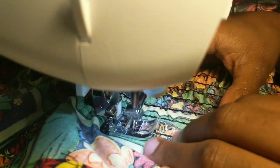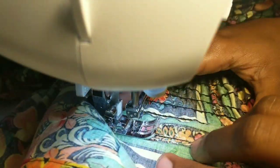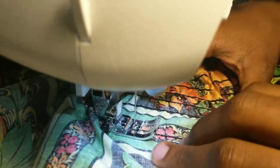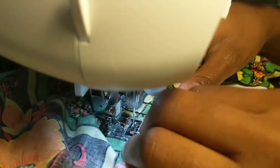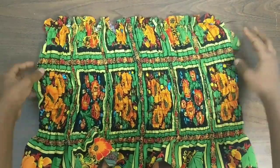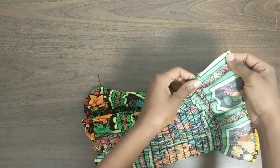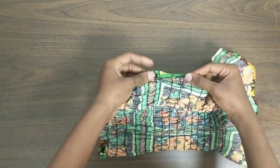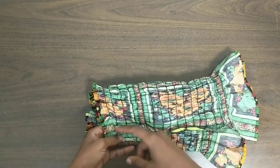I never thought I'd do a smocking project because it always looked so intimidating. Halfway through I wanted to give up, but towards the end I was in the zone. Now we are finally done. We're going to join the two ends together to form the top. Use your pins to secure them — I always use pins because they provide direction.